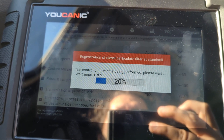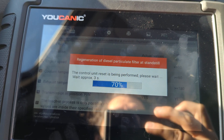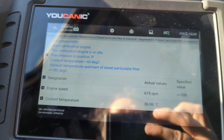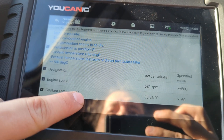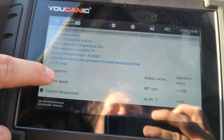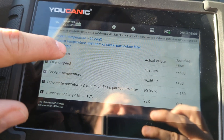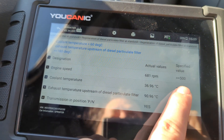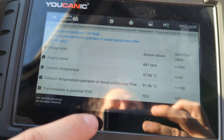Then you press Continue. This is going to walk you through a few more steps, and it's going to take some time to run through that DPF cleaning procedure. You're going to have to let the car run at idle and at higher RPMs. You also have to make sure that these conditions are met — you can see the coolant temperature is too low; it's got to be over 60 degrees Celsius, and the exhaust temperature as well.